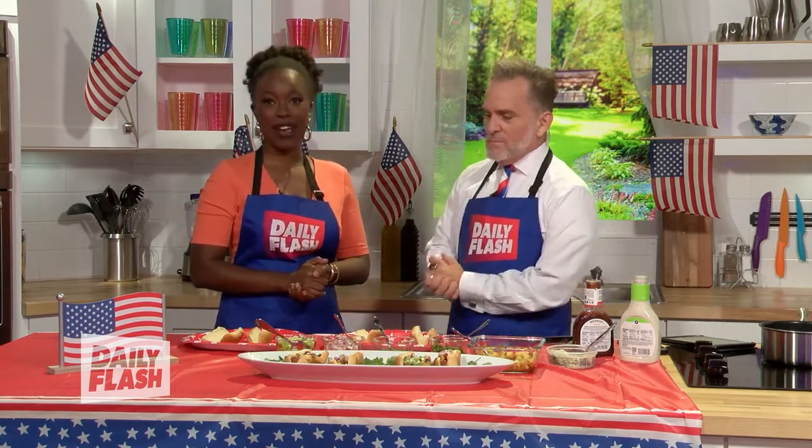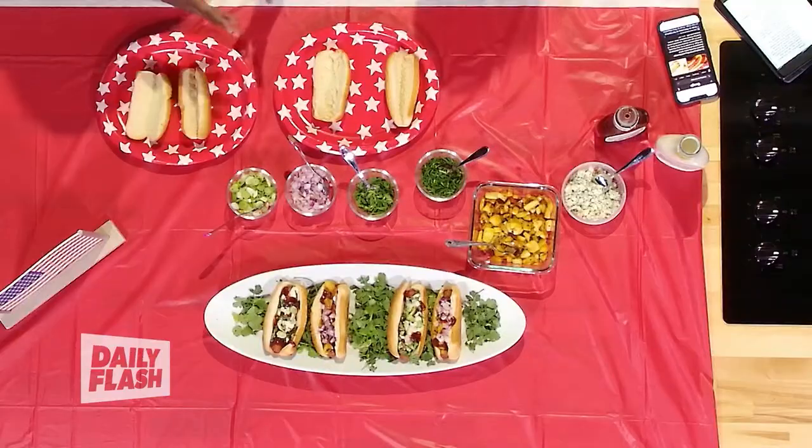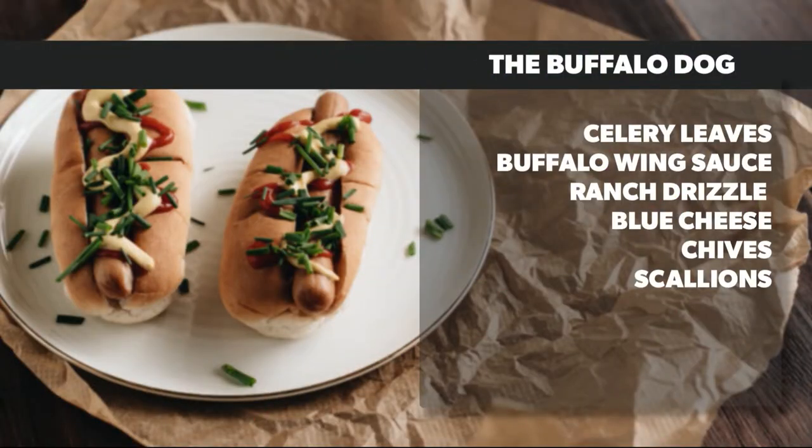We're going to make two different hot dogs today. We'll start with the Buffalo Dog, which has celery leaves, buffalo wing sauce, ranch drizzle, blue cheese, chives, and scallions. We made some substitutions — we're going to put some parsley on here.